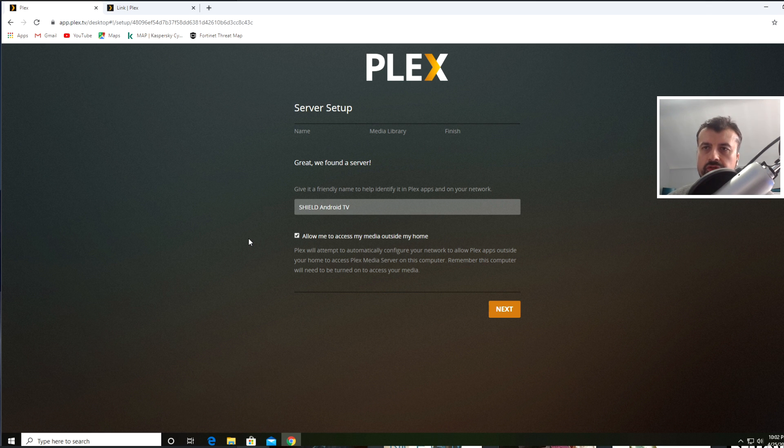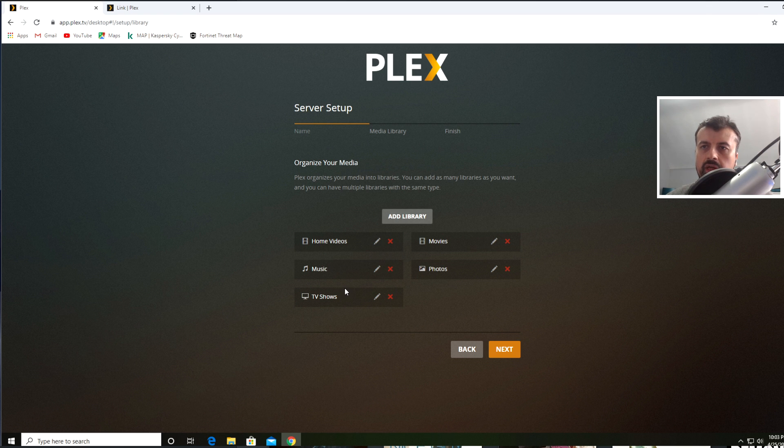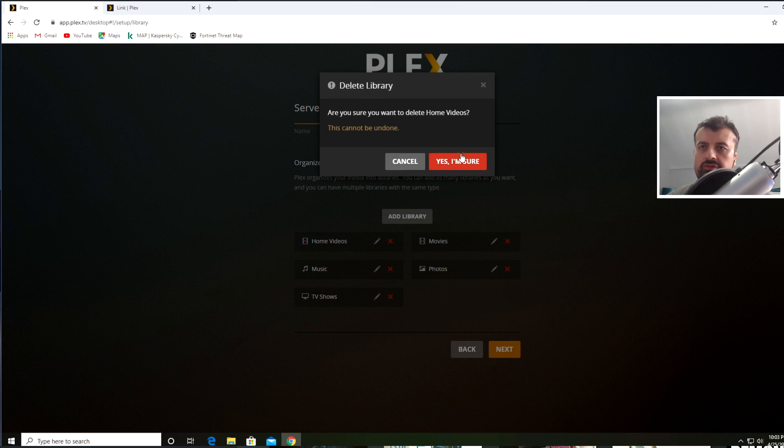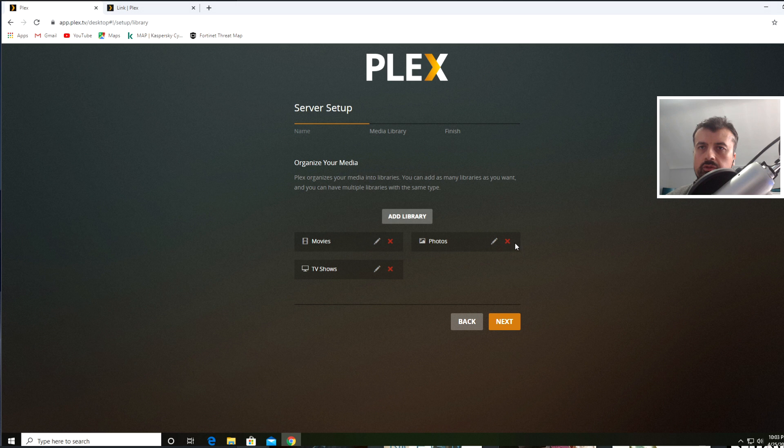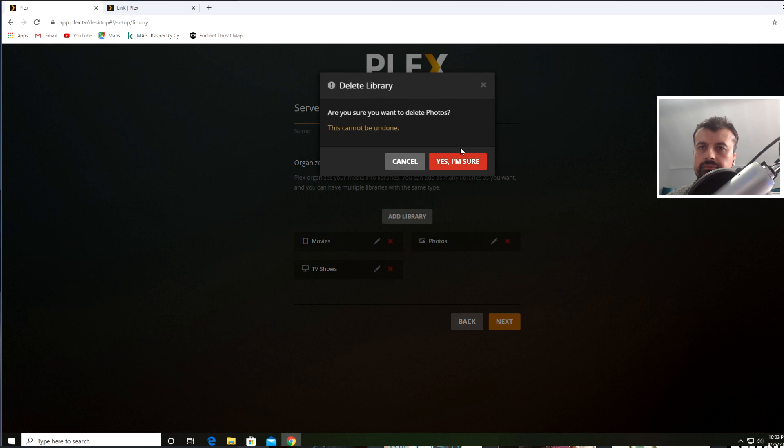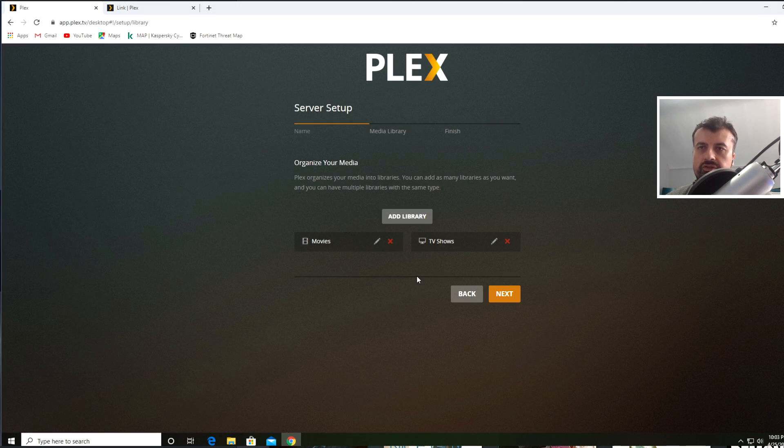The only thing to mention is that if you want to use the mobile application there is a one-time fee of a couple of dollars or pounds for that. For now, click Next. Here we have some default libraries — let's tweak them: remove Home Videos, remove Music, remove Photos, so we're left with just two media libraries — a Movies library and a TV Shows library.